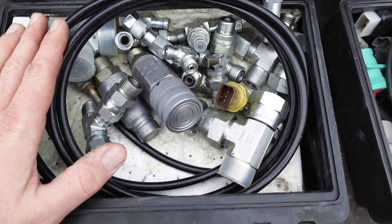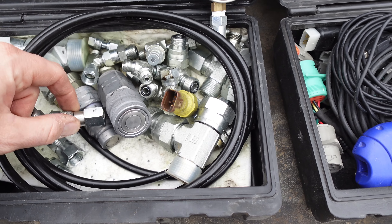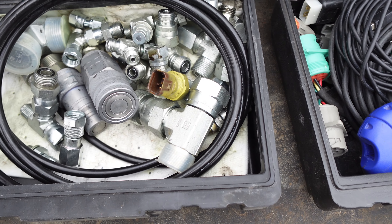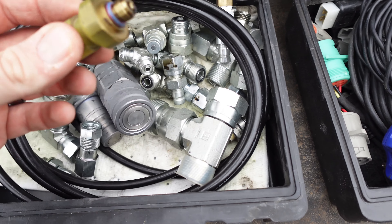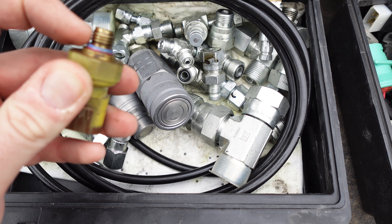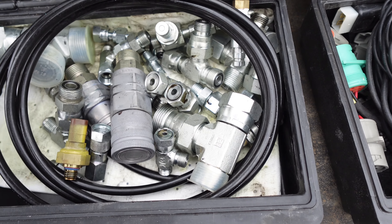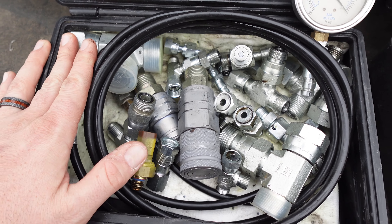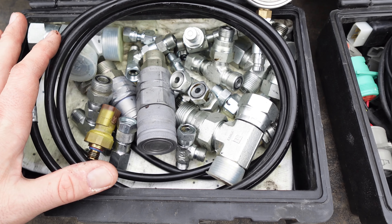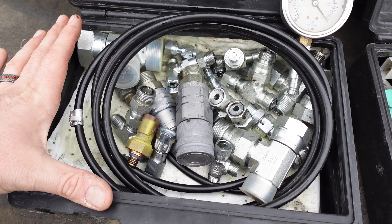This is a hydraulic test kit — I've done a full video on this. It's basically a bunch of fittings you can use for testing hydraulics and gauges. Here's a gauge. You can also use it for oil pressure. I actually have a bad oil pressure sensor I kept because of the threads, and I found a fitting in here that fits. I use this for hydraulic pressure and fuel pressure testing. You will need this stuff, and it's one of those things where you don't use it all the time, but when you need it, you need it.